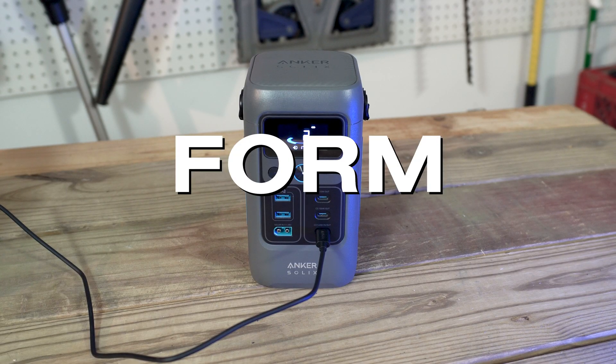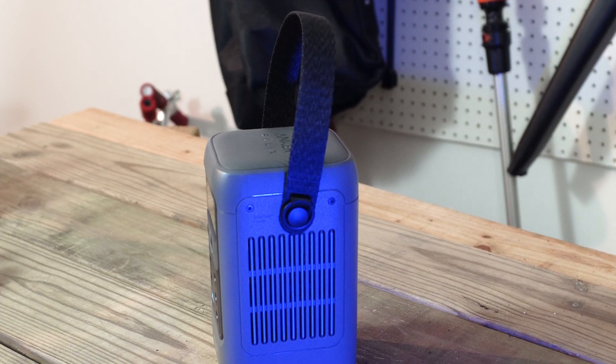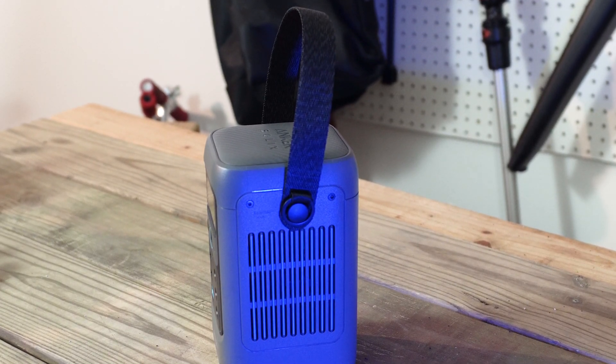It's large for a battery bank at 4.2 pounds. It's heavier than most, but it's very small for a solar generator, even smaller than its C300 siblings. The handle does make it easier to carry. In fact, most power banks don't even need a handle.